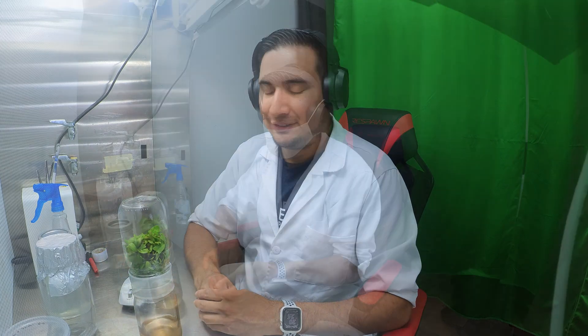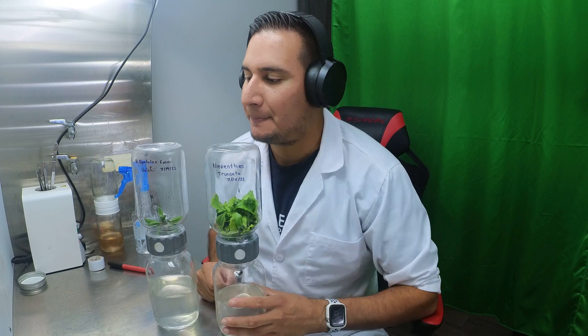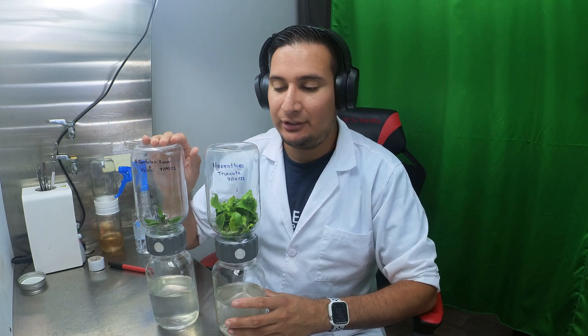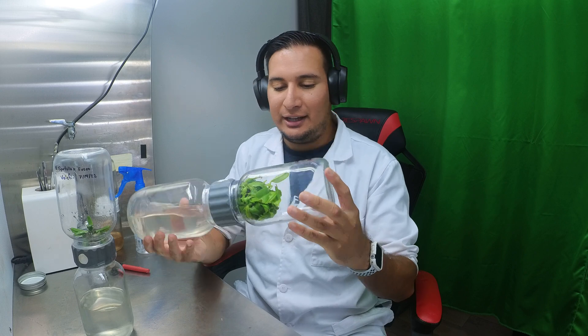Alright, so that was a very quick two-second time lapse. Here on my left I have Nepenthes truncata, and here on my right I have another Nepenthes — this is Nepenthes spatulata cross hamata cross vogelii. I put it in this new biocoupler, hopefully it starts to propagate more. This is actually the only plant I have for this species.